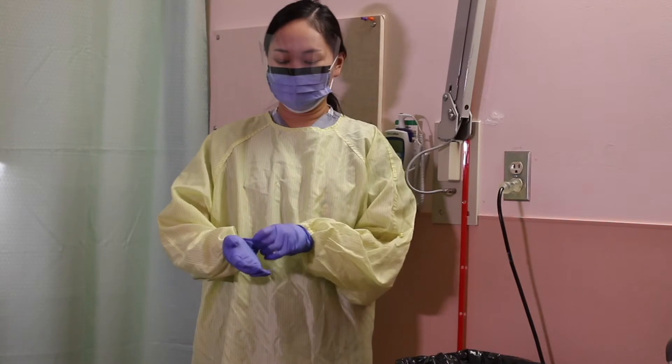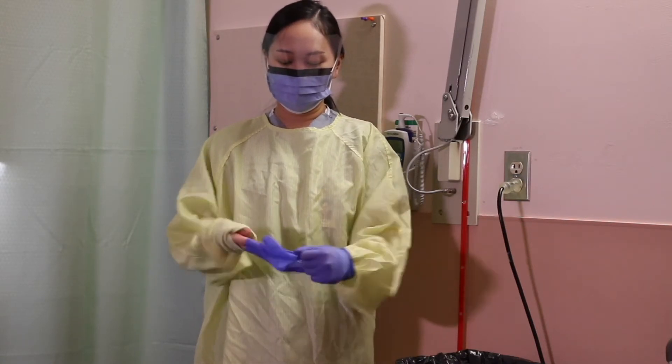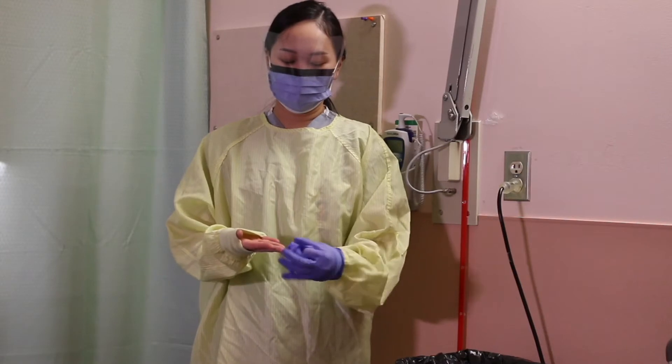Before removing personal protective equipment, make sure you are at least 2 meters away from the patient. Remove PPE in the following order.